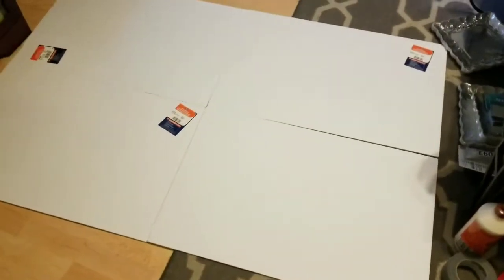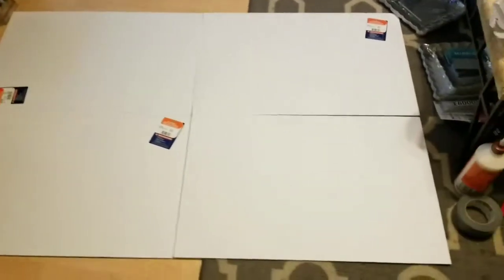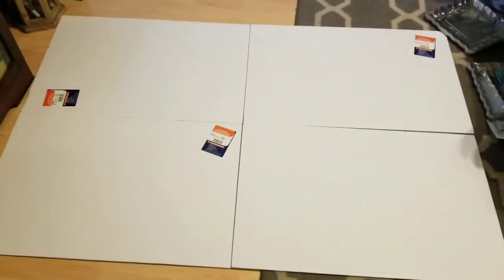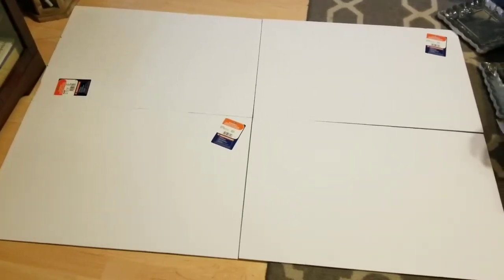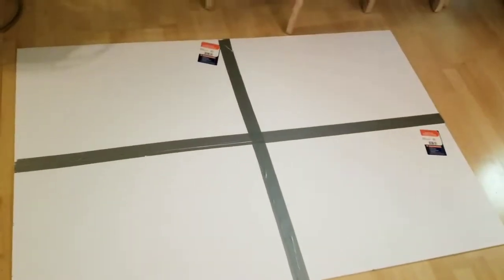Now I've laid down the other four pieces of foam board just like that, and I'm gonna reinforce it with some duct tape. LG Queen Home Decor didn't reinforce it with duct tape, but I feel better doing it. We're just gonna put it on the back side so nobody's gonna see it anyway.